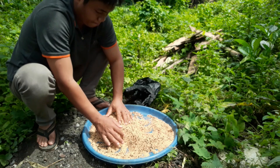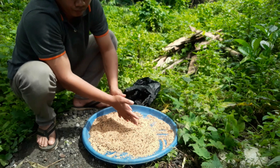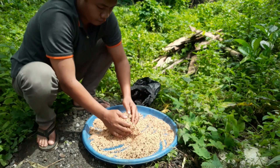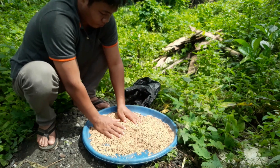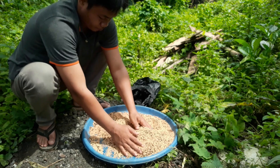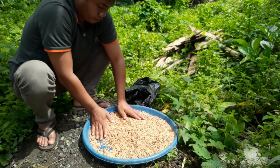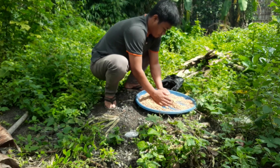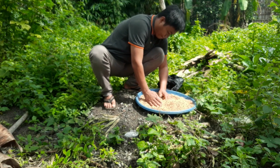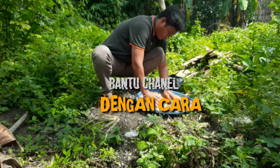Setelah mencampur pakan burung berkutut dengan ramuan, apakah kita harus menjemurnya atau cukup dianginkan saja? Jawabannya adalah kita jemur di terik panas matahari. Tujuan menjemur agar bakteri-bakteri yang ada di pakan burung tersebut bisa mati, sehingga pakan burung sangat aman untuk dikonsumsi oleh burung berkutut kesayangan kita.